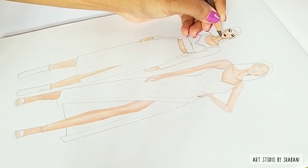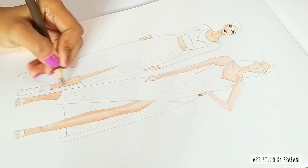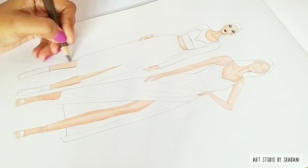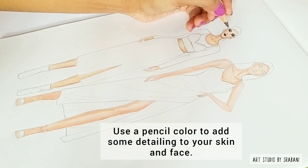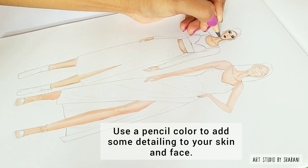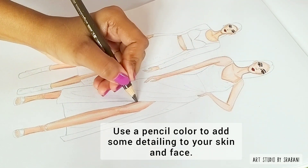Your base color for the skin is ready. Now you can add your own detailing however you like — you can use fineliner pens, pencil colors similar to your skin tones, or a skin color darker than your base skin tone. I also have separate videos for the face series you can check out.